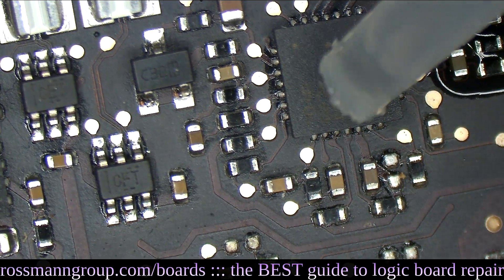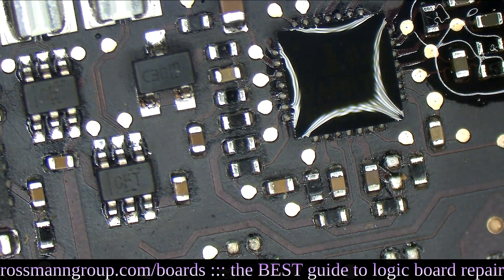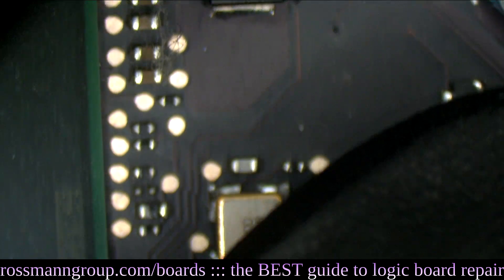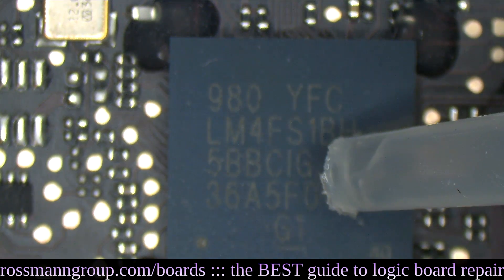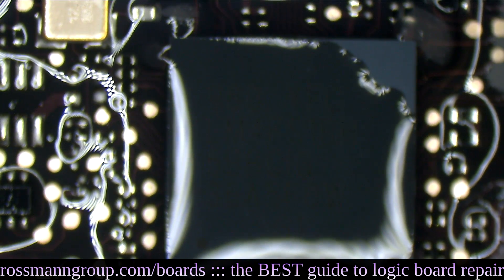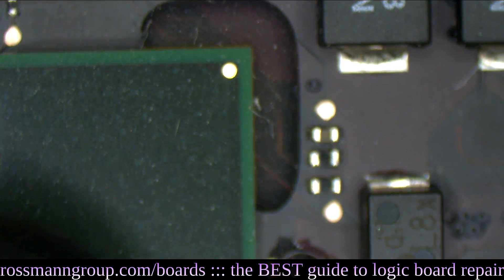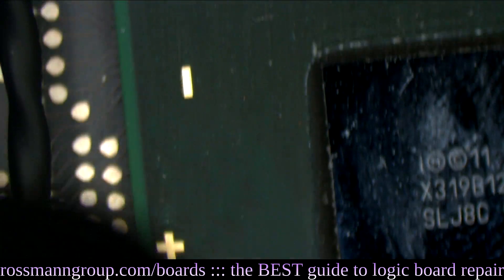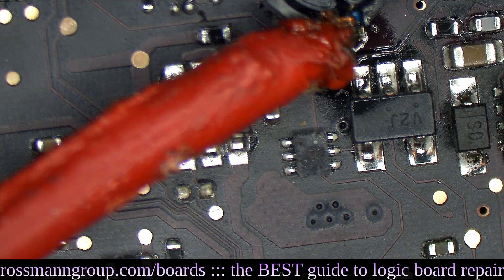Is it the ISL chip? Doesn't seem to be. Is it the system management controller? Doesn't seem to be. Is it the PCH? Doesn't seem to be that either. Something should be getting warmer — it is taking 2 amps. Maybe it's the actual regulator itself.